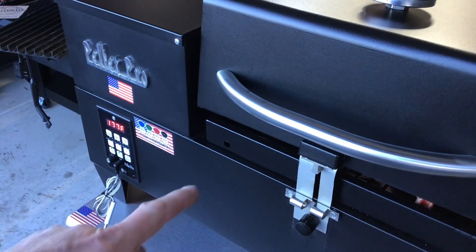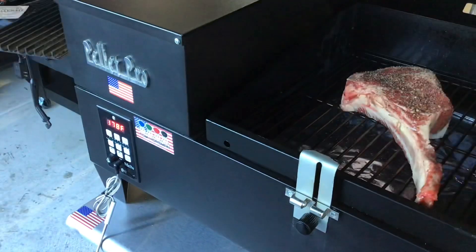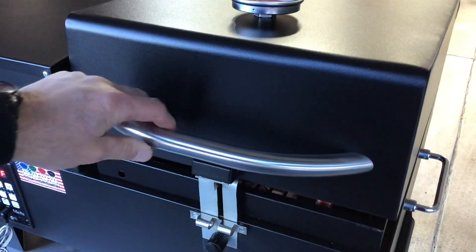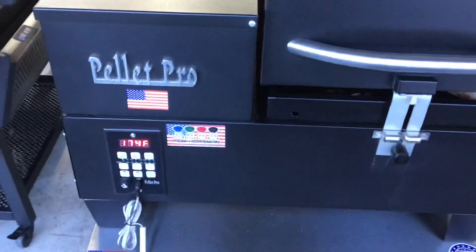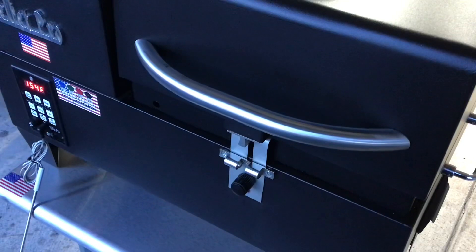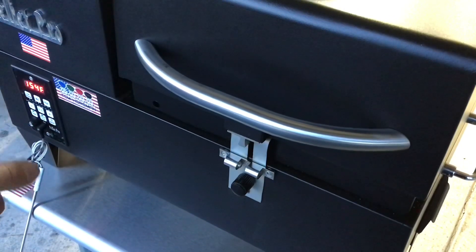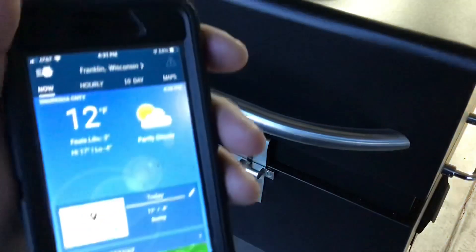Alright, we just put the ribeye on — we're sitting at 177°F and we're going to take this up to about 100°F internal. So far so good; everything's been working just fine on the Pellet Pro. The cold isn't bothering it at all — in fact these small pellet grills thrive in this kind of temperature. We're in the teens. They put a little holder on there to hold the lid up, gives you a little more headspace. The low smoke setting on this thing is 160°F and we've been bouncing right around 150 to 160, and it is 12 degrees out.